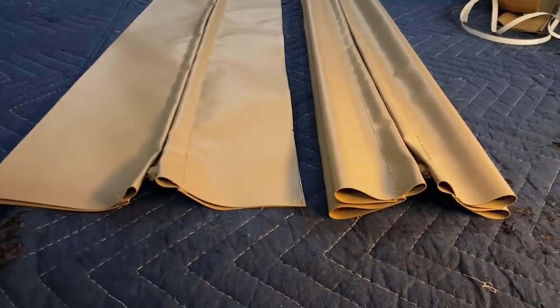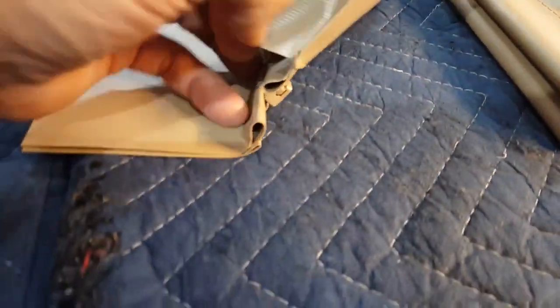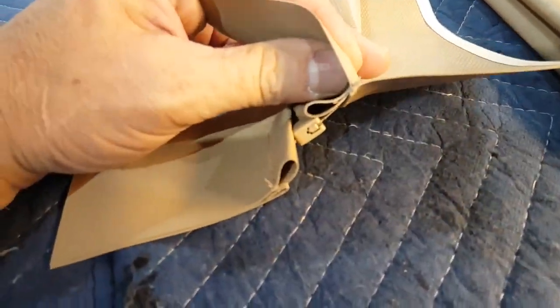Alright, let's talk about the vertical zippers for just a moment. When I started construction, it's the same way as the Keter, where you sandwich the zipper.